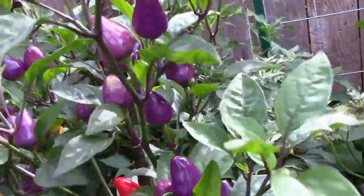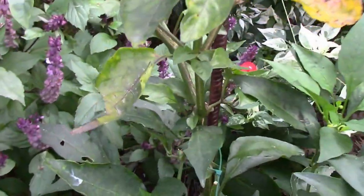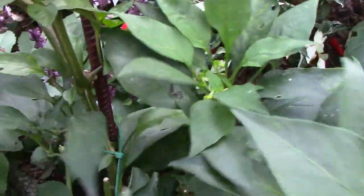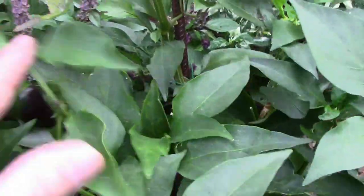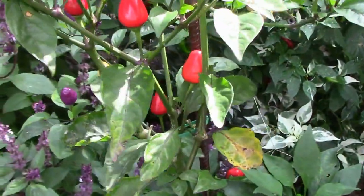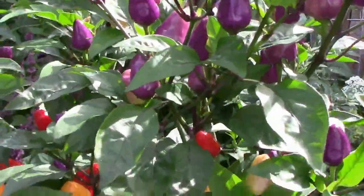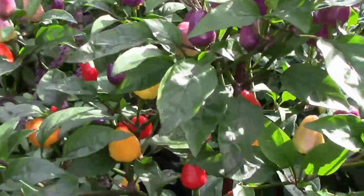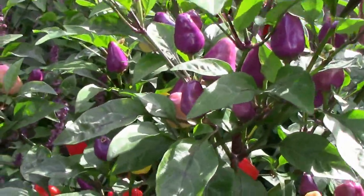They seem to be a very productive pepper — they produce a lot. This one I have grafted onto this little hybrid pepper here. You can see this hybrid pepper doesn't get very tall and it's been out here all summer. But the Chinese five color pepper has a tendency to grow straight and tall, as it's done out here on this graft and also on a couple of others that I have planted.